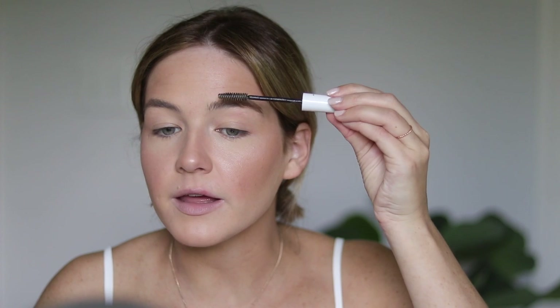I'm going to do my brows with Glossier Brow Flick, just because I don't have Bare Minerals brow products right now to use. So I'm just going to whip on some Brow Flick.